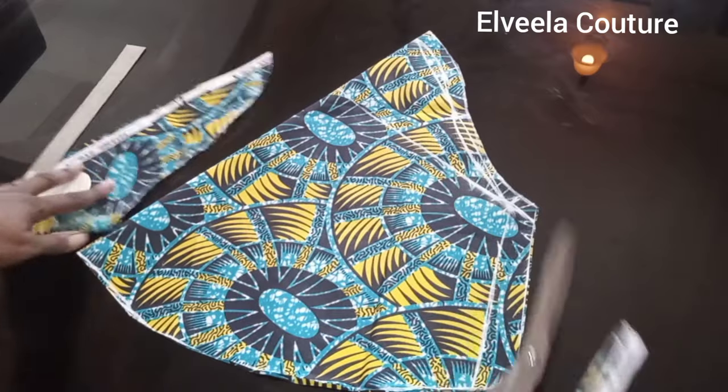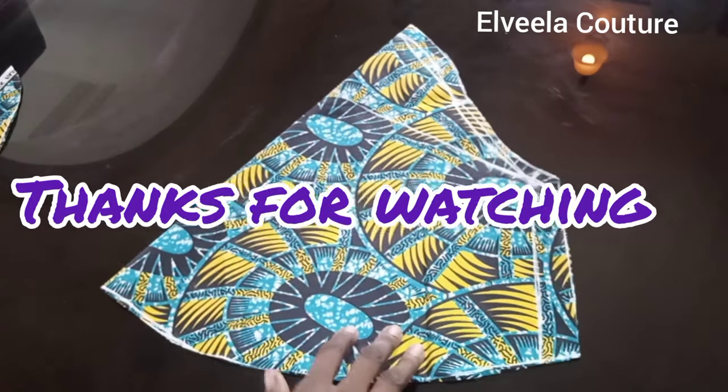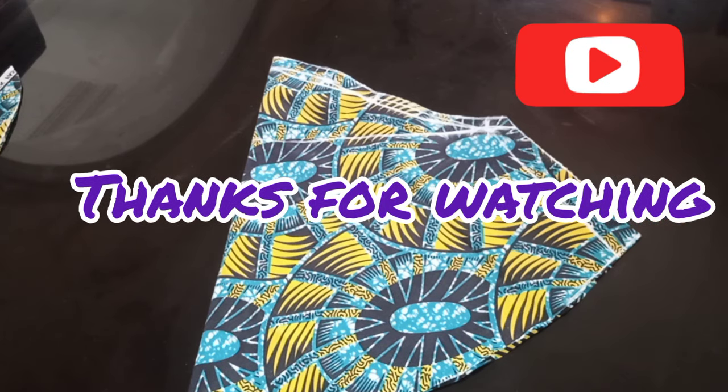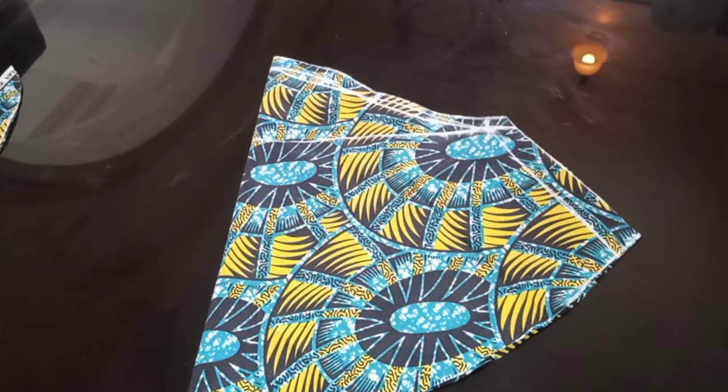Guys, this is it. Thank you very much for watching. See you again on my next video. Do have a good day. Bye.